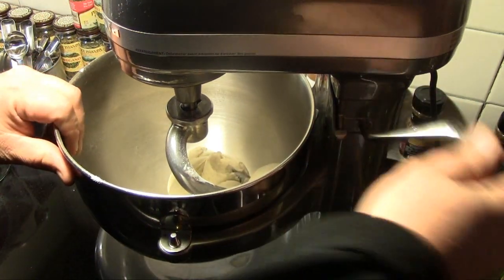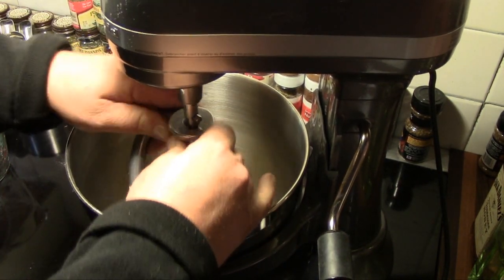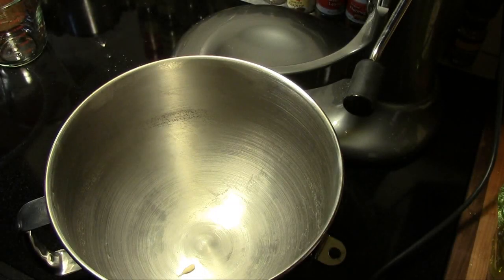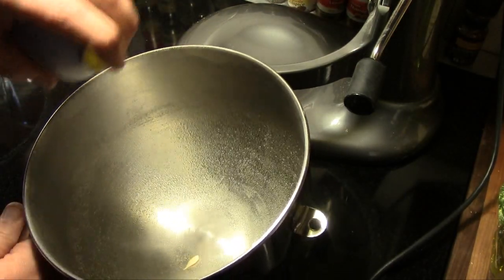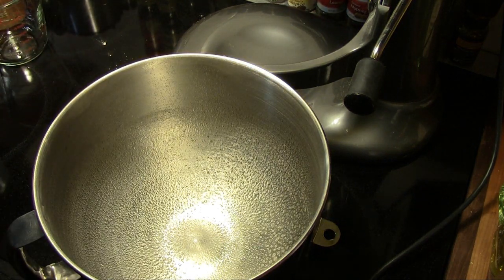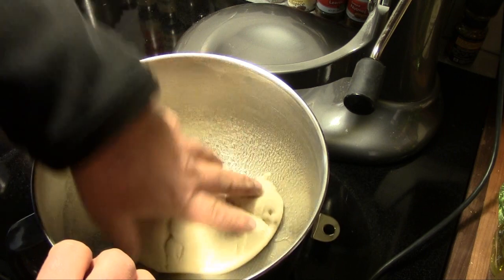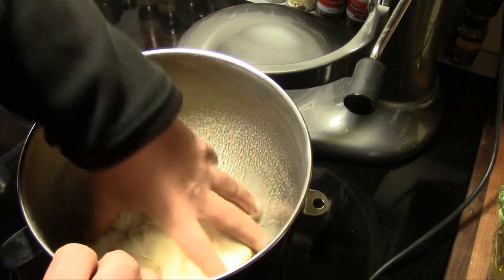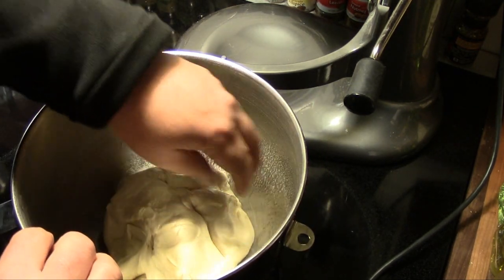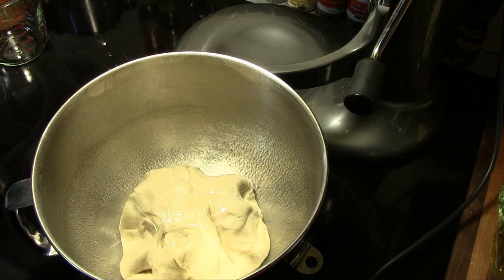Now that the dough is ready, we're going to take the bowl off and remove the dough. I've wiped down my mixing bowl and I'm gonna spray it down on the inside with a little vegetable oil, then we're gonna put our dough back in the bowl, turn it to get a nice coat of that oil all over the dough. Then we're gonna cover this up and let it rise for about an hour till it doubles in size.